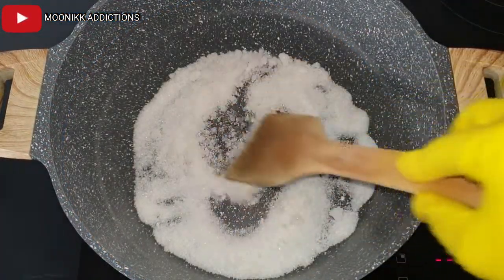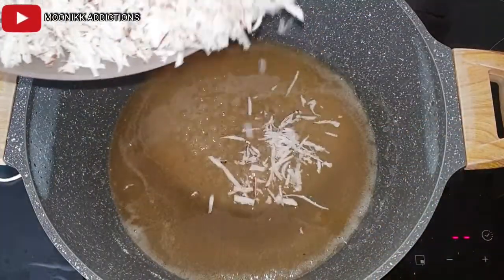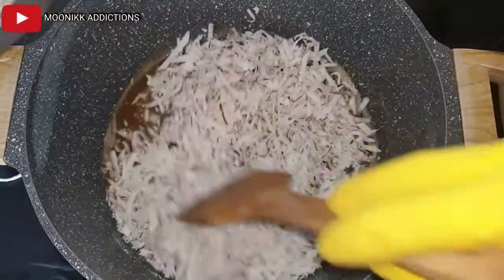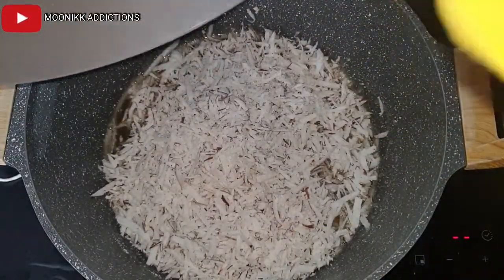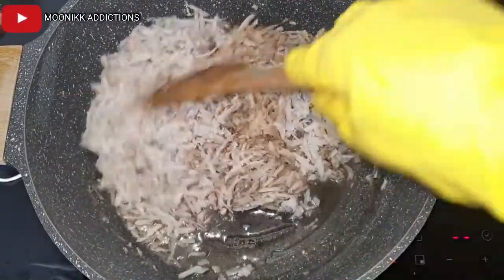As you can see, the sugar is already melting. Now I pour in the coconut water, then I am transferring in the grated coconut. After pouring it in, start stirring.